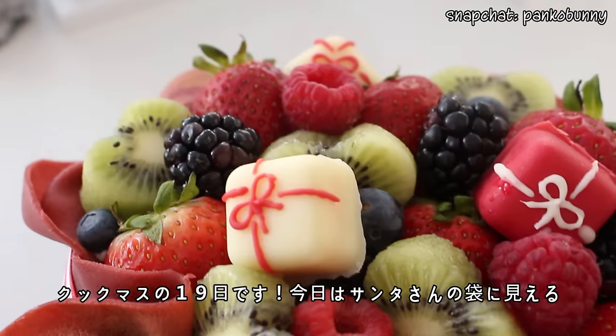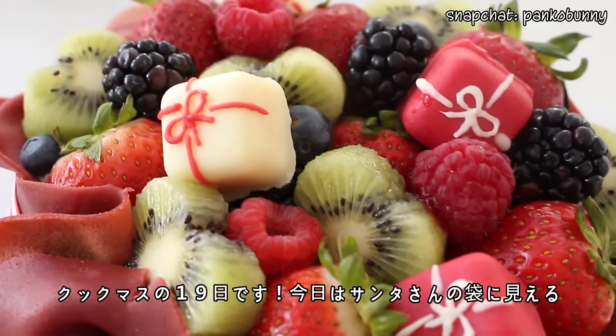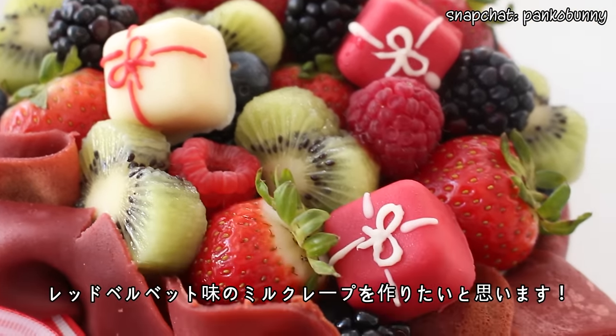Hi everyone! Konnichiom naa saeng! Welcome back to Cookmas Day 19, and today we are making a Santa sack red velvet crepe cake.